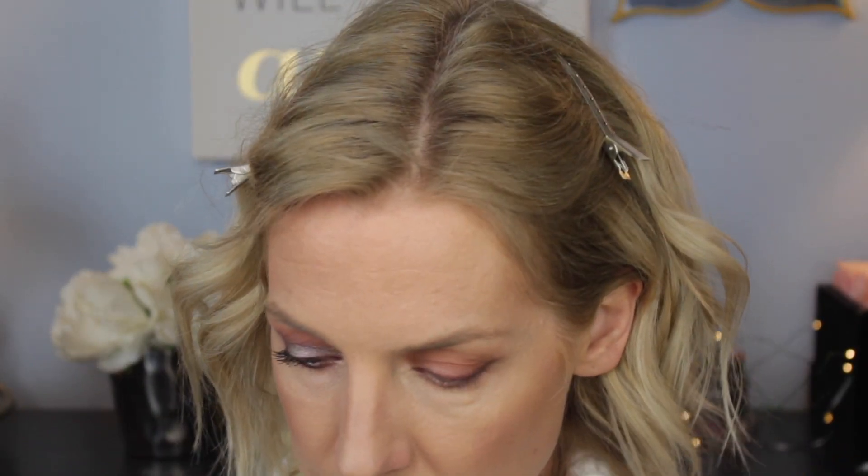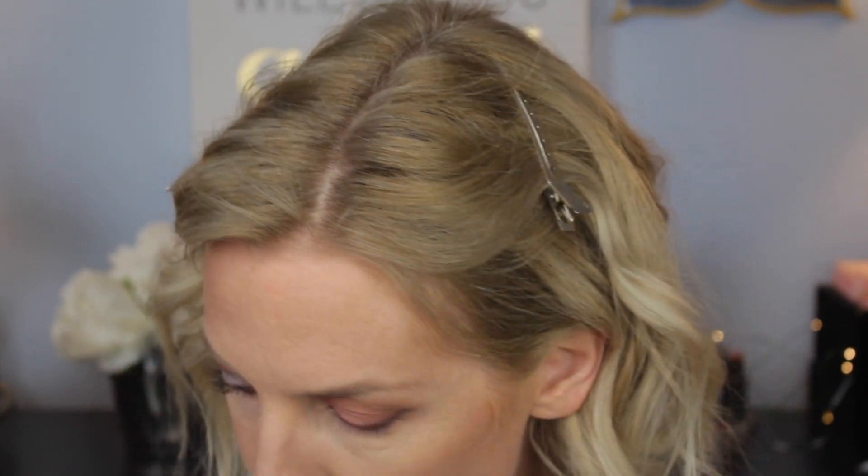Sometimes when you kind of distort your face to put on your liner and then you relax — if you're like me, everything kind of sinks a little bit. That's why you want to do it just relaxed. This Revolution cut crease canvas — I hope they still have it — it kind of looks like a concealer but it's kind of different. It's a little tacky so I put a little on the back of my hand.